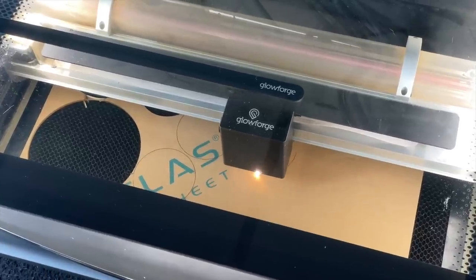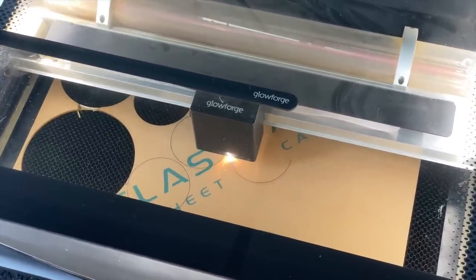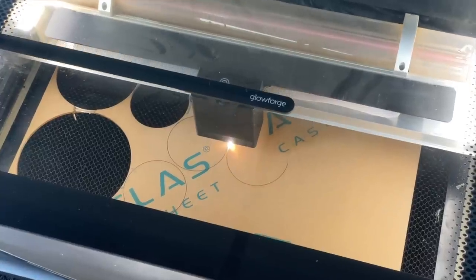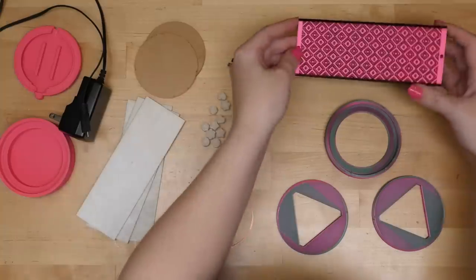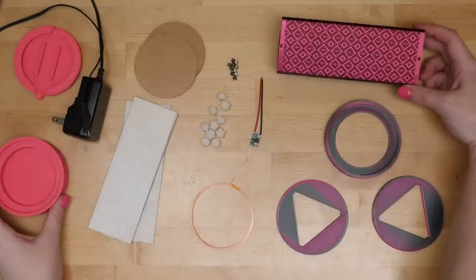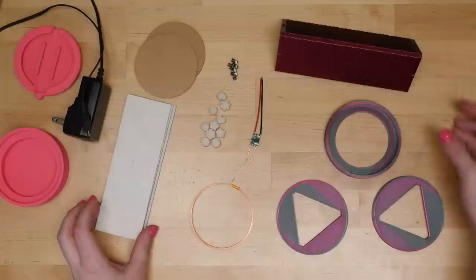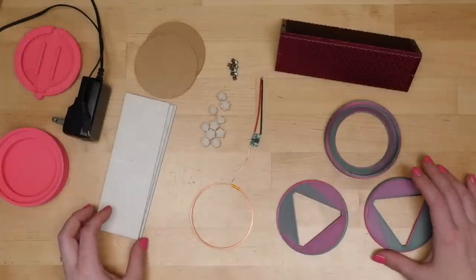We laser cut the mirror pieces and clear acrylic circles, but you could also use thinner material and cut it by hand. We have two lenses. You need two of these end pieces that press fit with the three inverted dots that match the dots in the middle — they press on either side.